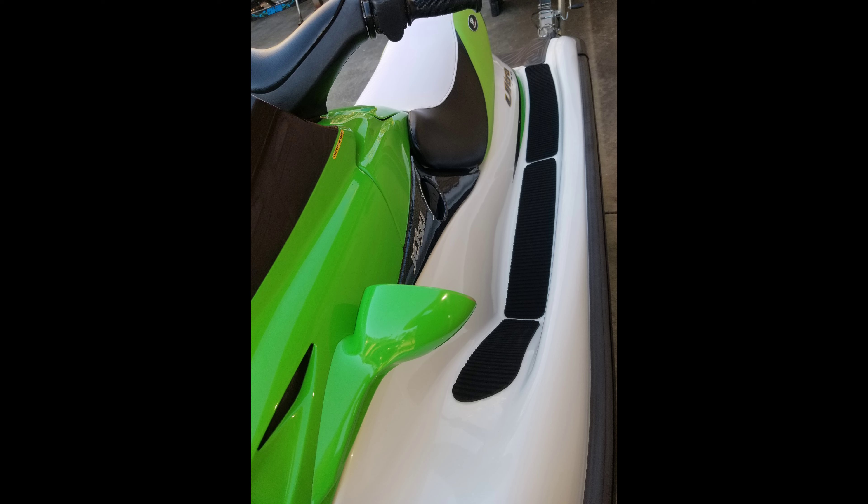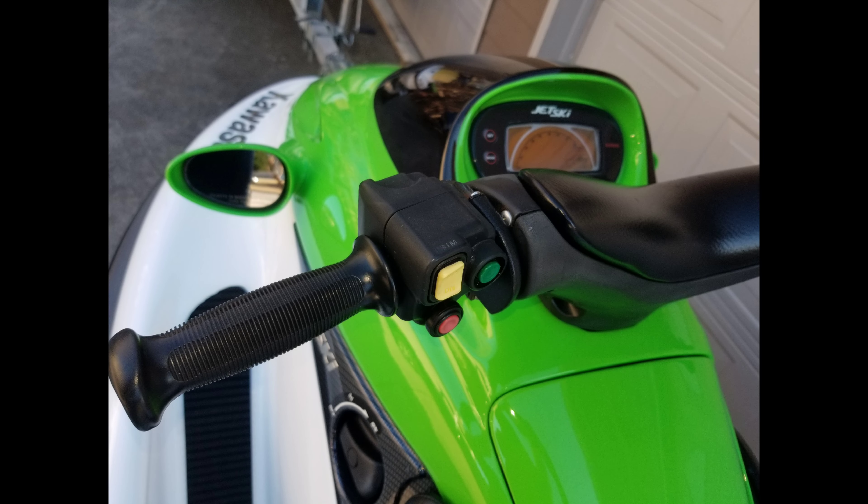These are the final pictures showing how well the ski turned out. The ski looked gorgeous and I almost decided to keep it.